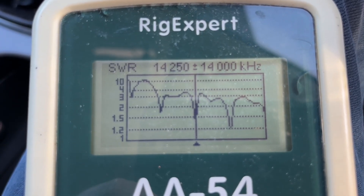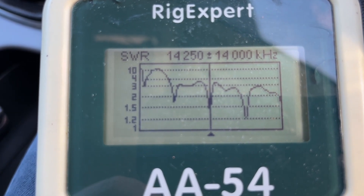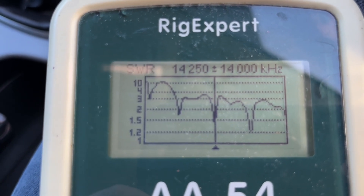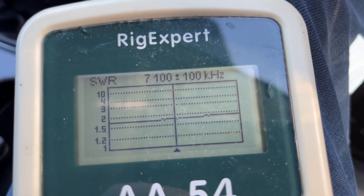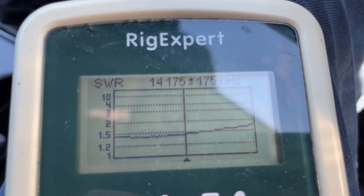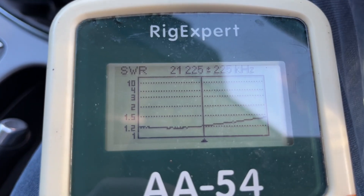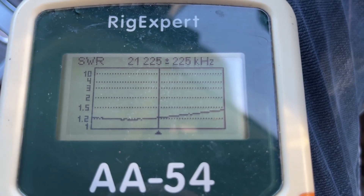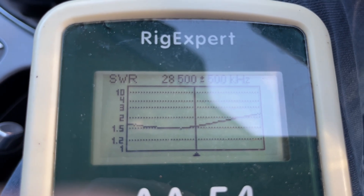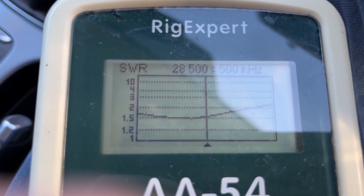Here's the antenna analyser scan — you can see noticeable dips at 7, 14, 21, and maybe 28 MHz as well. Checking each band: 40 meters is pretty usable, 20 meters is pretty usable with no problems at all, 15 meters is looking very nice indeed. And being a phone operator on 28 MHz, that's plenty good enough for me — absolutely no problems at all.